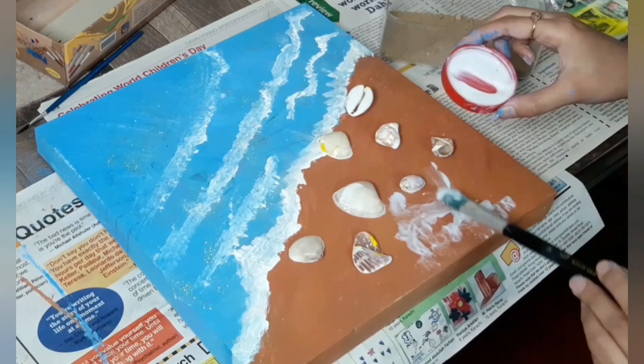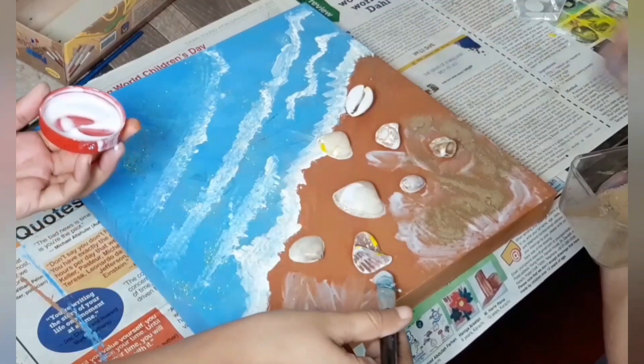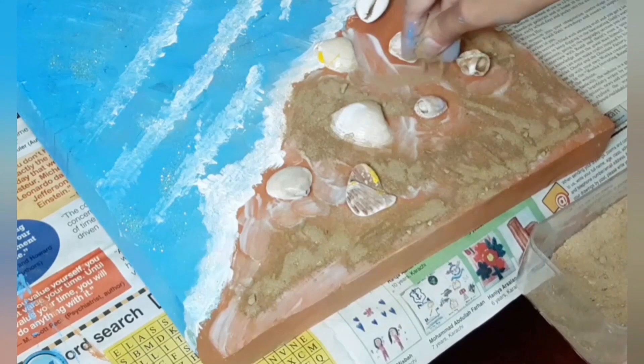After putting the shells, we will put glue with the paintbrush all over the spaces left between the shells, so that we can stick the sand. Keep on putting the glue and the sand, and cover the brown area.